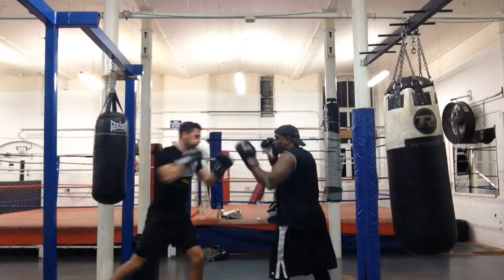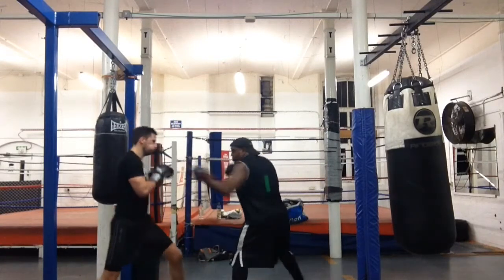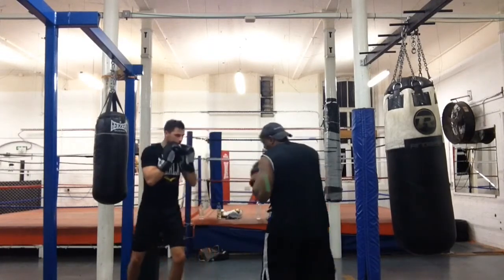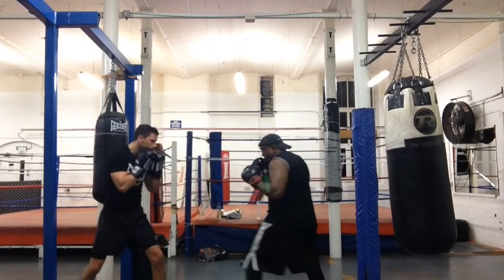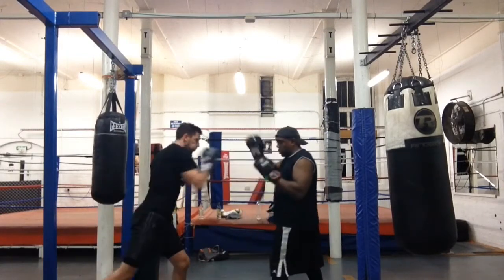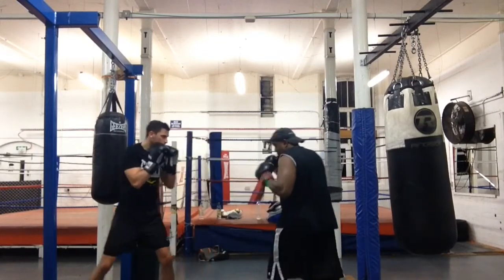All you're doing is making the boxer attack with a left jab, and you're countering left and right over the top. Once you've parried, you're stepping in to bring yourself into range and countering with the left hand and the right hand.